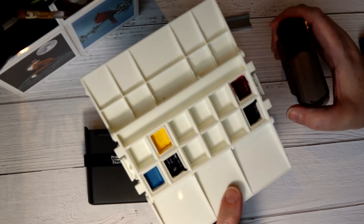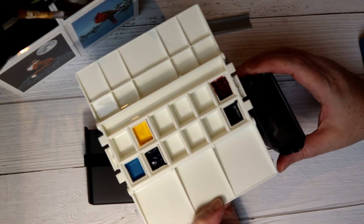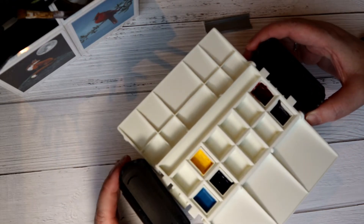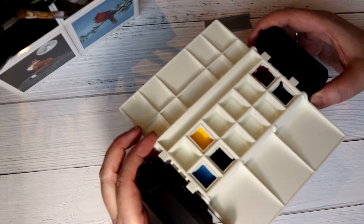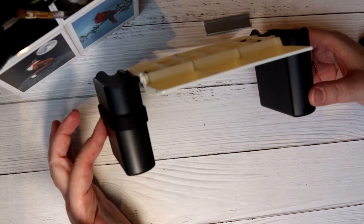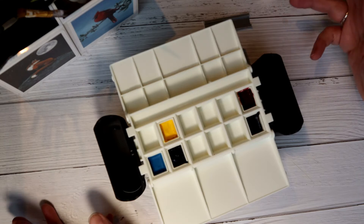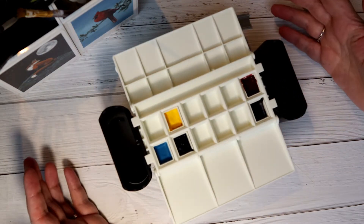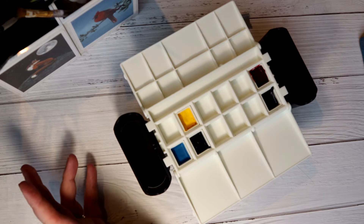One of the things that makes this palette really practical for plein air is that these water cups slide in — you very definitely have to slide them on, and that creates a really stable little setup. You can use it flat on a table, but the intention is that you could sit it on your knee and work with it completely hands-free. The two cups can be used as water pots or you can put brushes in them.